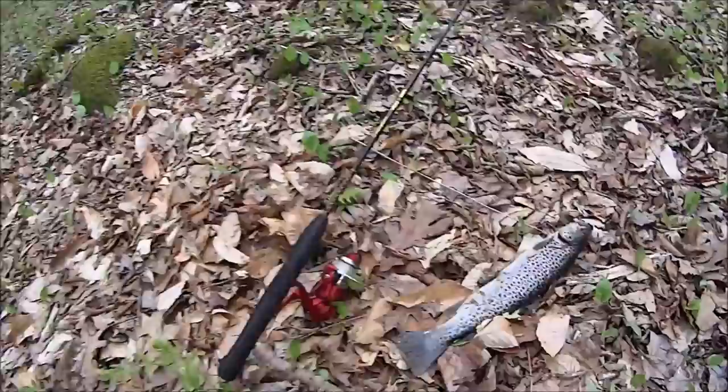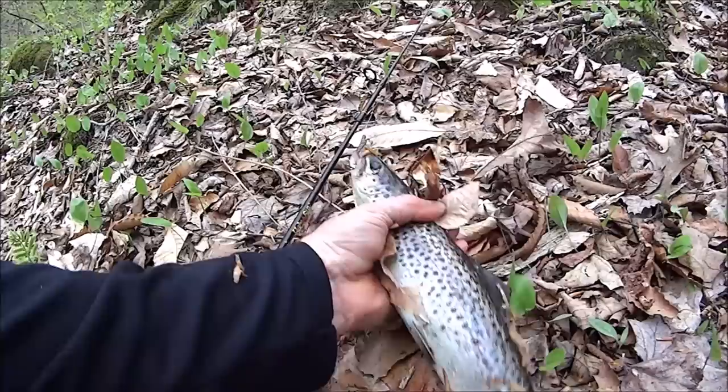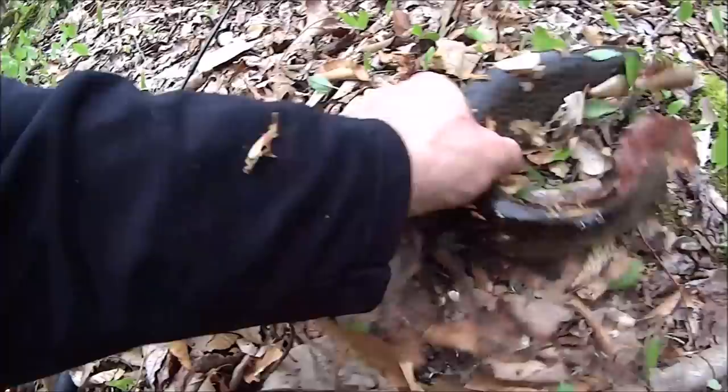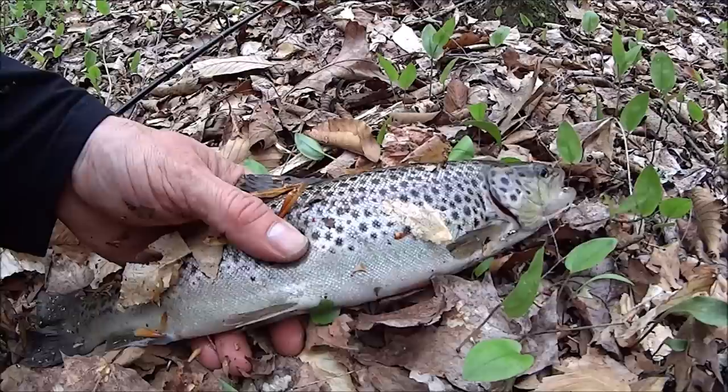Look at that! Wow. Just wow. We got a nice trout — a really nice trout. I can't tell you how happy I am about that. We'll dispatch this trout and we'll start with our bush meal.